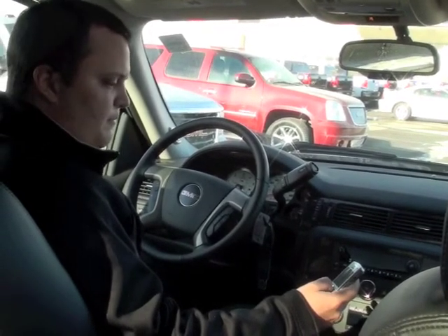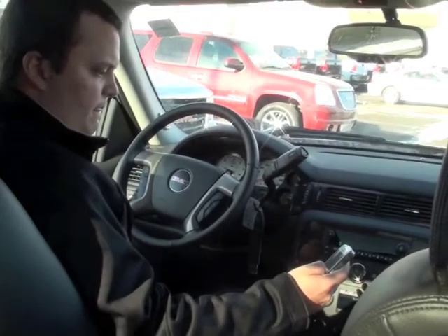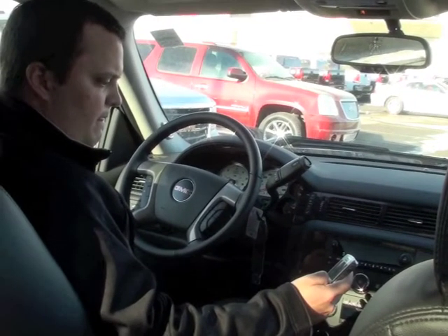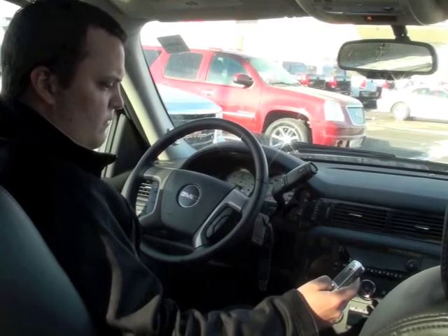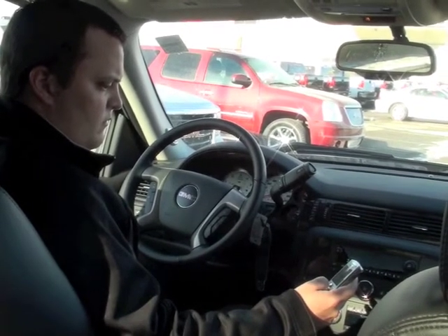Now you want to search on your phone. Once the search is complete, select General Motors on your phone and then enter the code. The code is 2-3-6-2. Again, the code is 2-3-6-2.